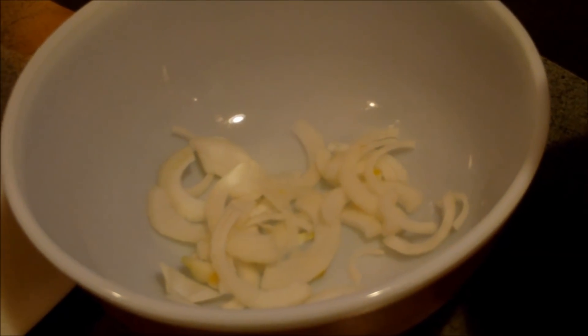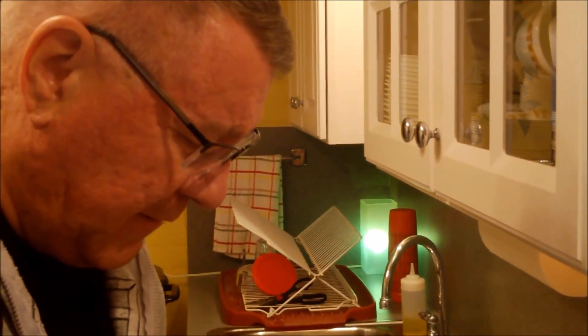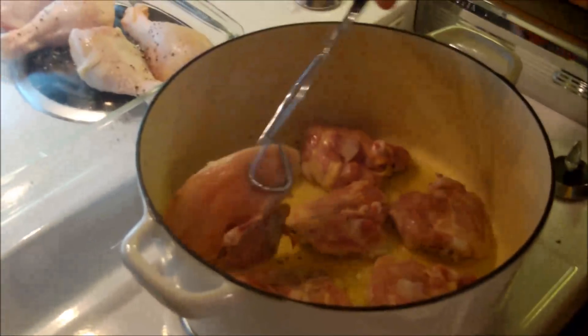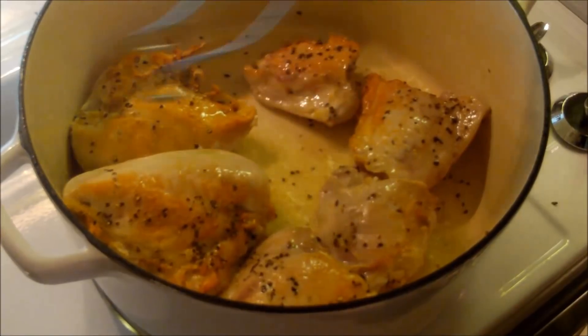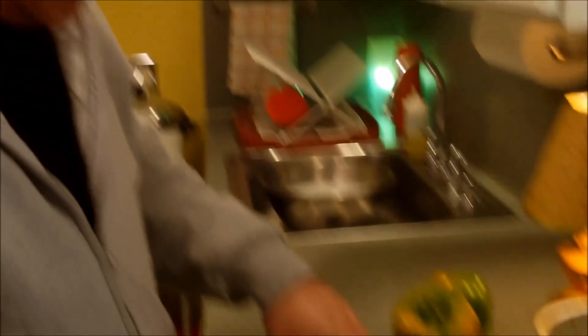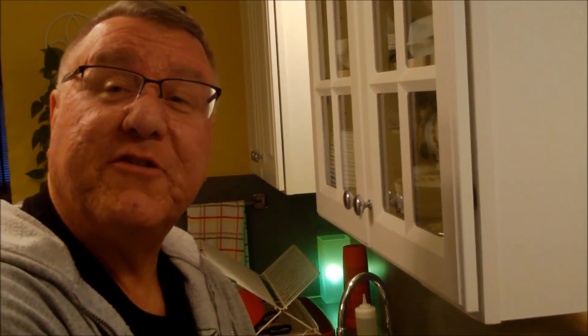I'm slicing up the onions in half-rings — big, chunky slices — then slicing the green pepper in thin slices. I'll keep an eye on the chicken while I chop. I bought mushrooms that were already sliced, so I just need to get the rest of the vegetables cut. We are making a cold weather chicken cacciatore.